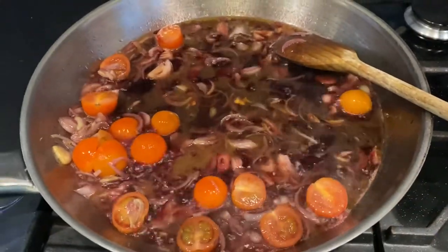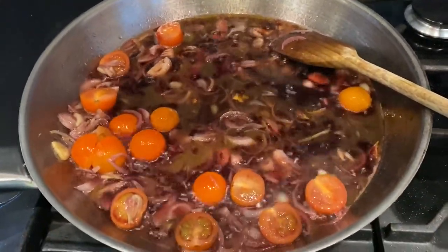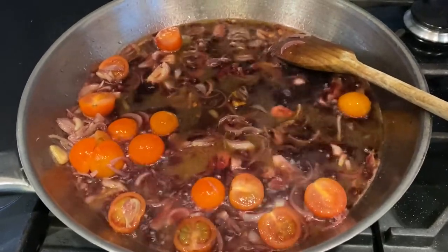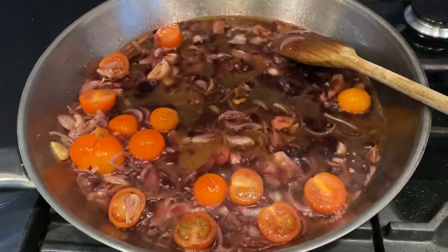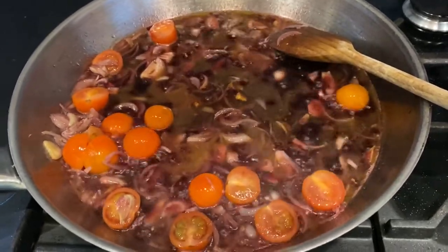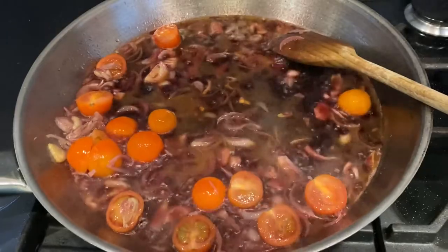First of all, I put the octopus into the oven for two hours at 150. That's the photograph you just saw. I have put in 600 milliliters of red wine, ideally Italian — this is Portuguese for me.